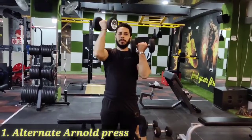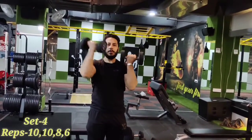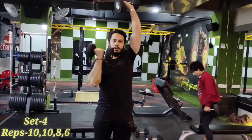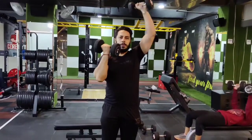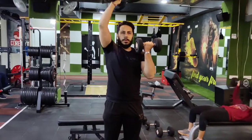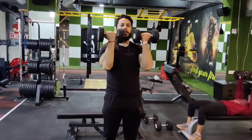Alternate node press — rotate, face rotate, rotate and rotate. Continue for 10 reps, one by one, alternate — first hand, second hand. Breathe in, breathe out.